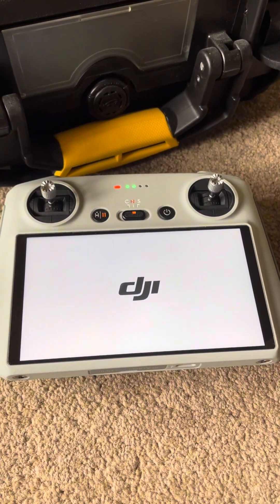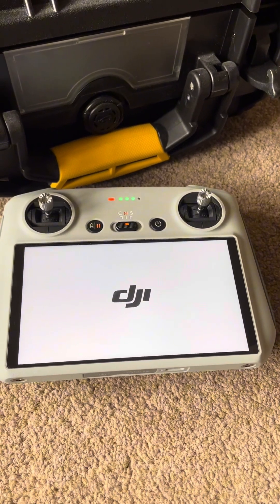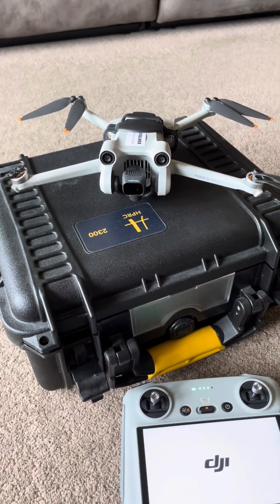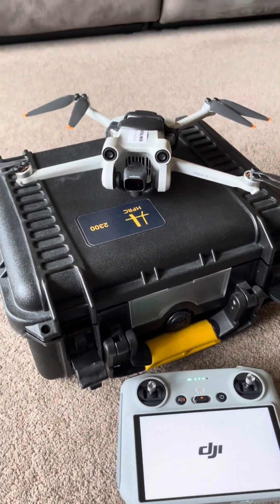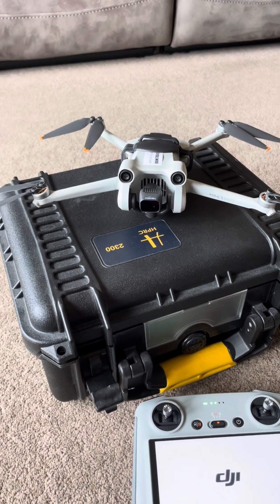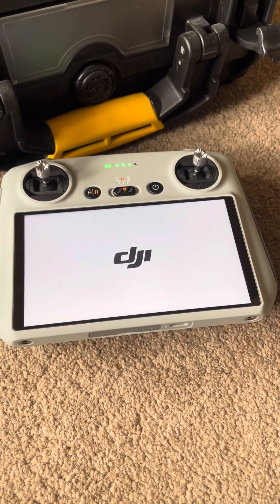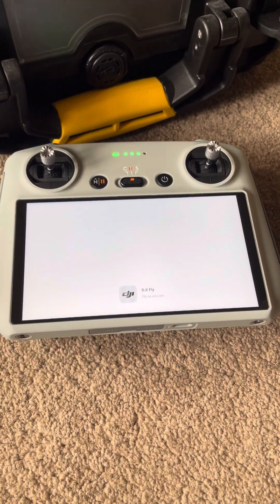The controller is now rebooting again. The drone is still connected and lights flashing away. The device is starting up.